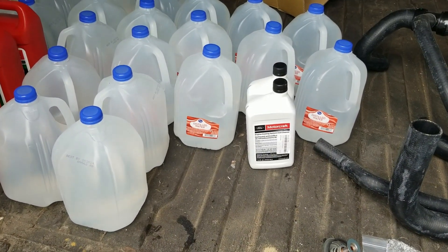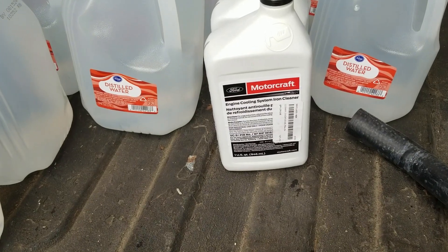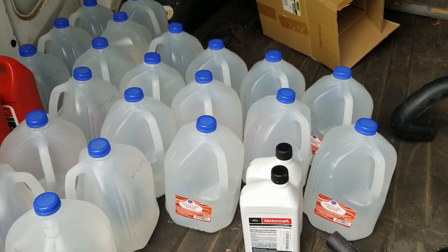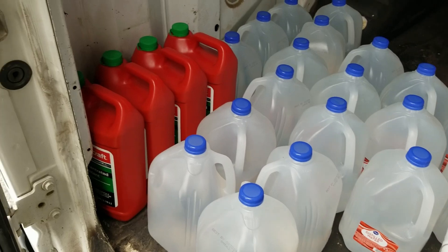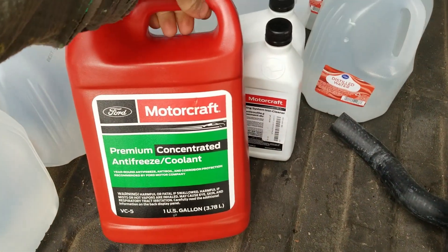For the flush, I'm going to use distilled water and Motorcraft VC9. Now, there's a lot of folks who say you can use hose water. I'm just going to stick with distilled. My coolant's not in bad shape, I just don't know the history, so I'm going to start fresh. I am going to go with OEM Motorcraft coolant. This is the green concentrated VC5.